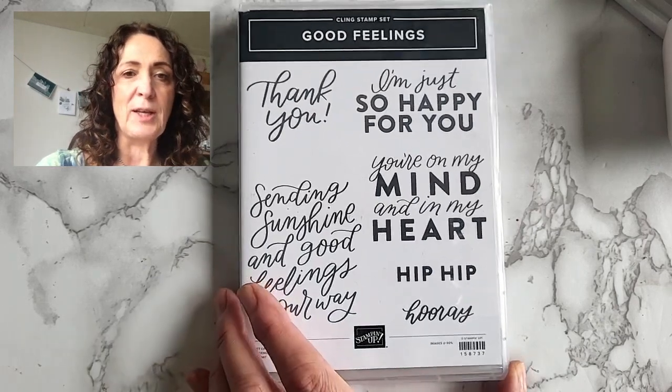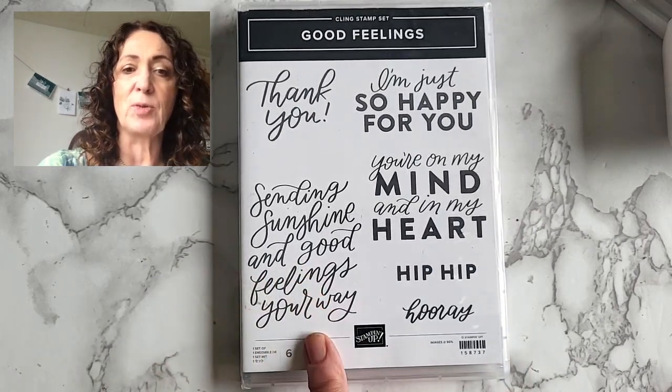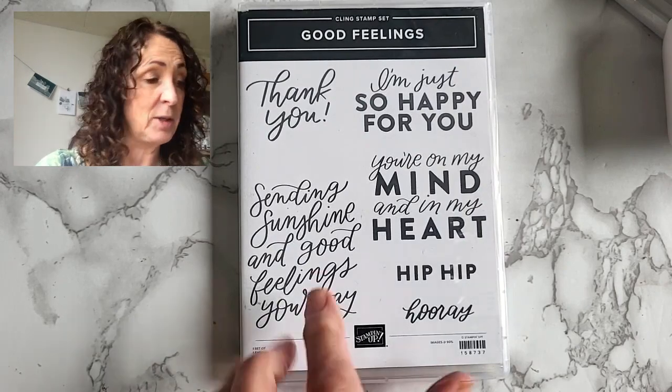My name is Jackie van der Sarboot and I'm a Stampin' Up! demonstrator in Canada and in the Netherlands, which means I can also sell to the European market. I hope that you choose me as your demonstrator. Today I'm going to be using the Good Feelings stamp set — we'll use the Sending Sunshine and Good Feelings Your Way sentiment as a background stamp, which is going to be a lot of fun.